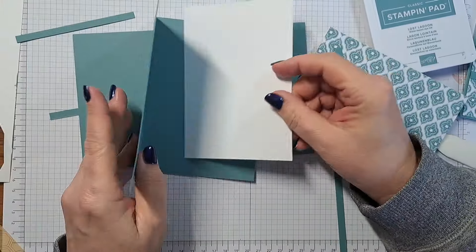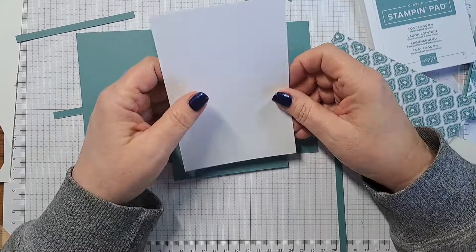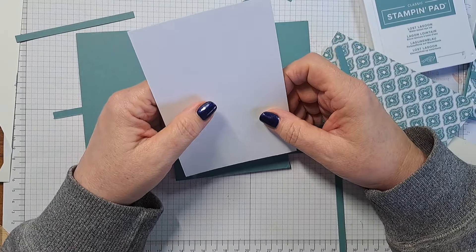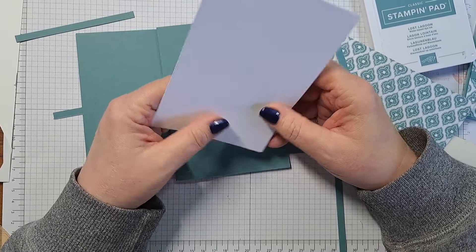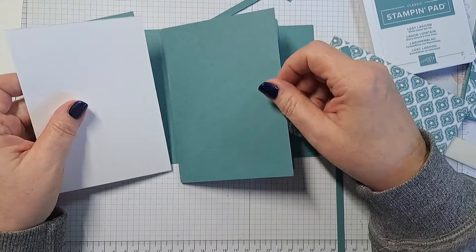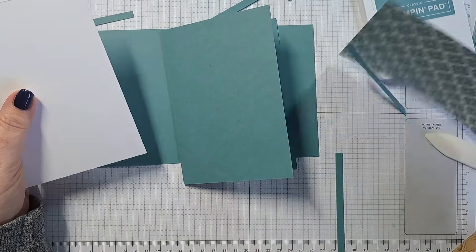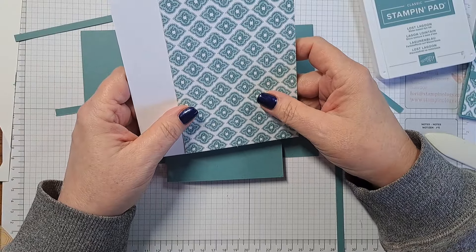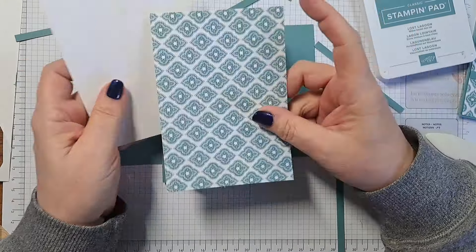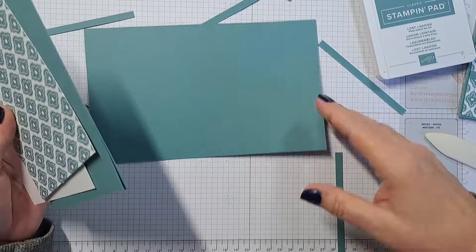I have cut two pieces exactly the same size. This piece is for the interior of the card — what I call a card liner. It is going to be 14.4 centimeters by 10 centimeters, or in inches five and a quarter by four. This other piece is designer series paper from the beautiful Poetic Expressions collection — we're going to use it on the front. These two pieces are the same size.